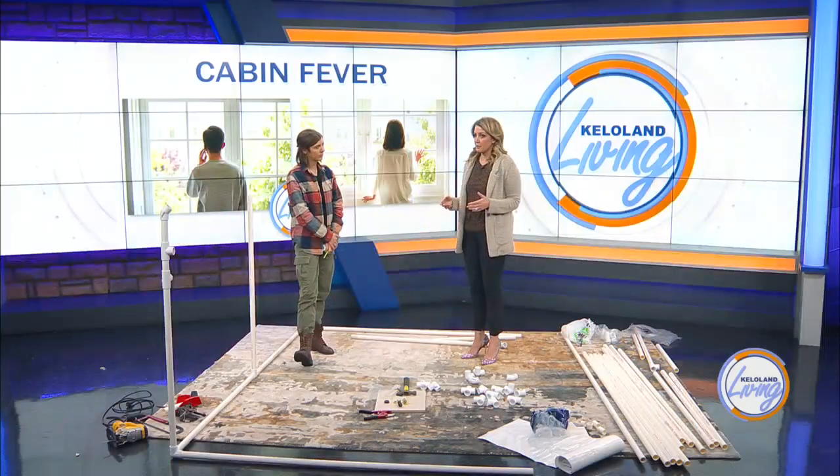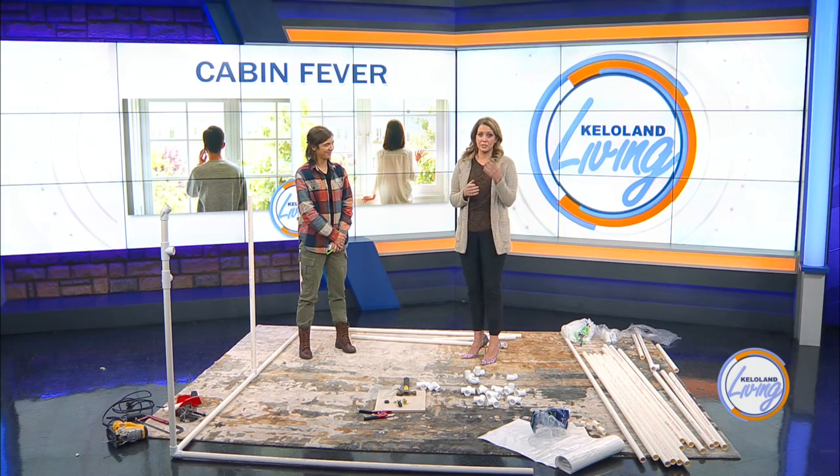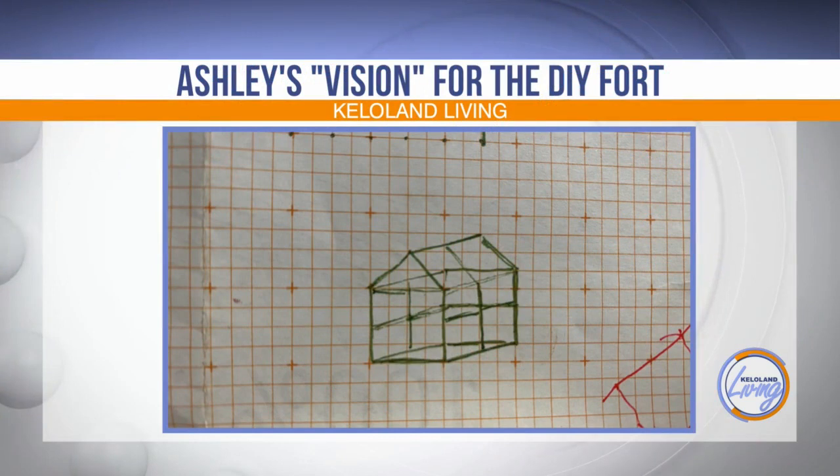We started talking about how to build our own and I came up with a different structure. I sent you this image, which we can share — this is sort of my vision. It's more of a shed-type structure than a geodesic dome because the fittings are maybe easier. I still don't know what I'm doing. Neither do I — we'll figure it out.